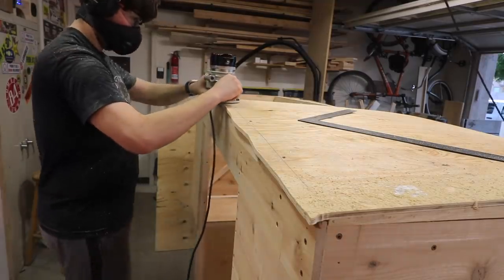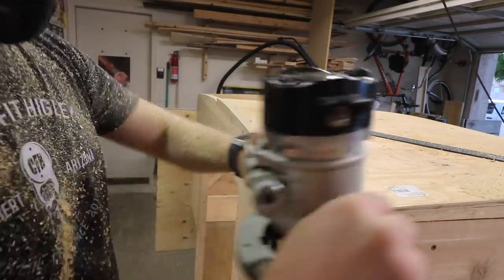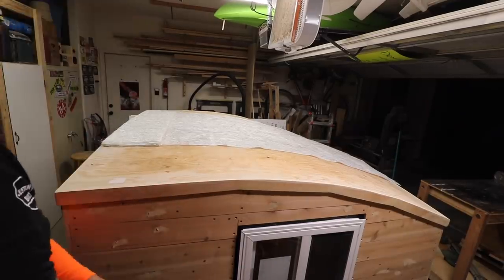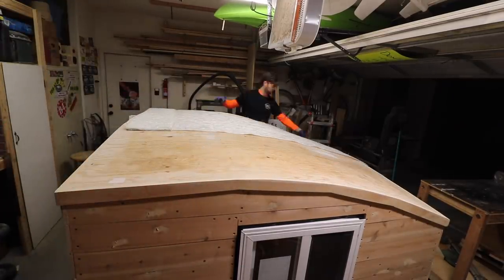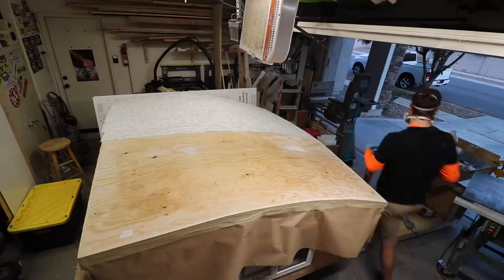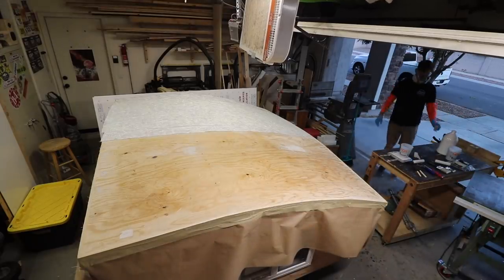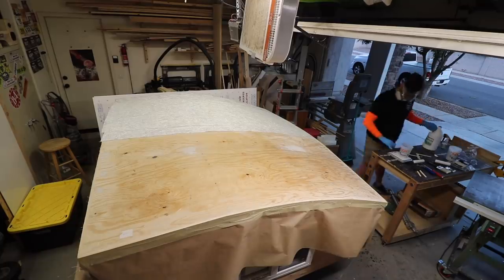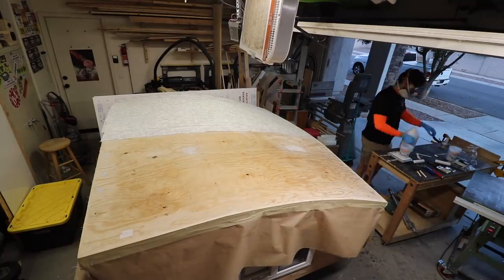Once the plywood was secured, I rough cut it with the jigsaw and then came back with the flush cut router to smooth out the edges. I forgot to film installing the trim around the roof, but I went around and cut boards to match the roofline, followed up with the flush cut bit on the router to prepare the roof for fiberglassing. I live in Arizona so I had to do the fiberglassing early in the morning — around five o'clock when it's still about 70 degrees. I laid out the fiberglass mat and covered it in resin, though my camera battery died so I didn't capture the whole process.